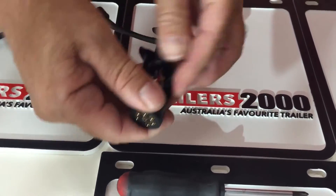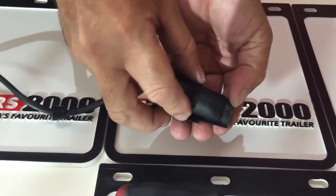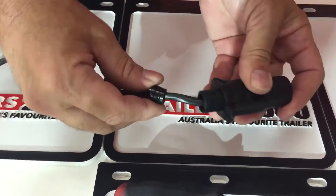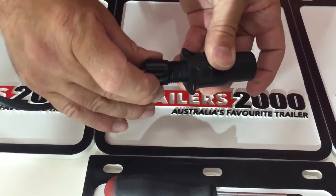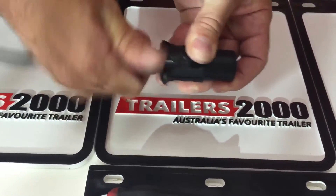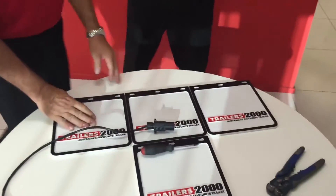Then we grab one half of the plug housing — it just slips underneath, as you can see. Grab the second side, it slips up underneath and pushes together nicely. Then bring up the two end pieces we mentioned at the beginning, slide them up to the end and tighten them up. And that basically is how to wire a seven-pin round plug.